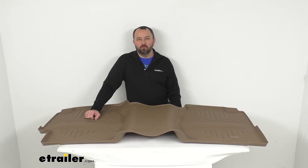Hi everybody, Andy here with eTrailer.com. Let's take a look together at this WeatherTech Tan HP 2nd Row Rear Auto Floor Mat.